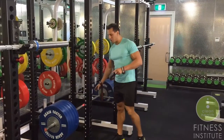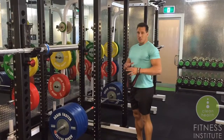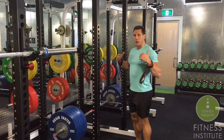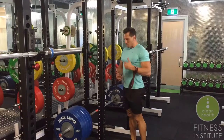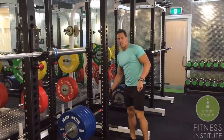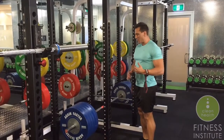Hey guys, today we're going to do a snatch grip deadlift off the pins, just above the knees. I use this movement really to overload the upper back. When you do a deadlift, the upper back is more active in that top range of motion. So doing it off the pins, you have to use a lot more weight and specifically direct all the tension more to that area.